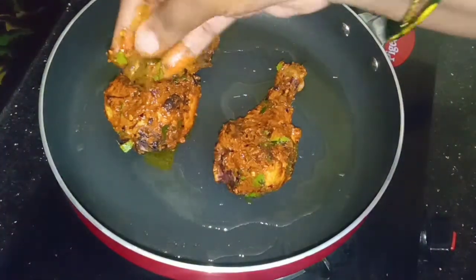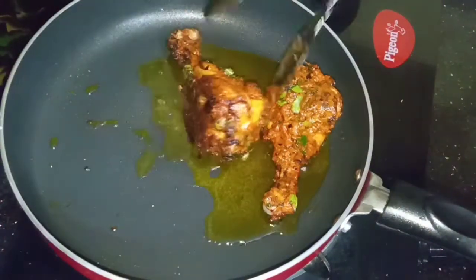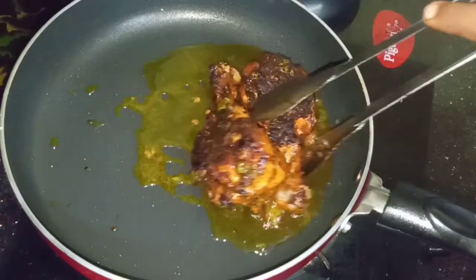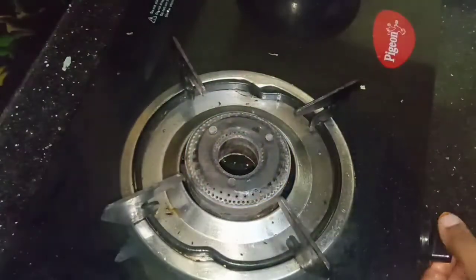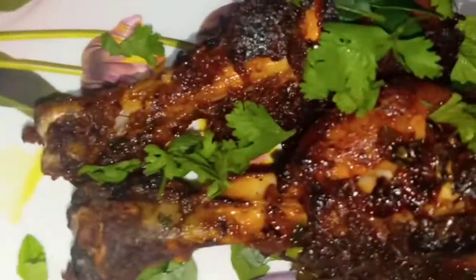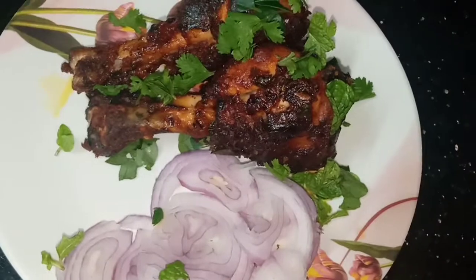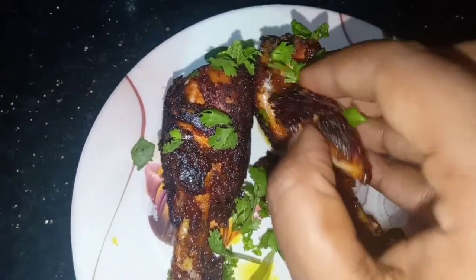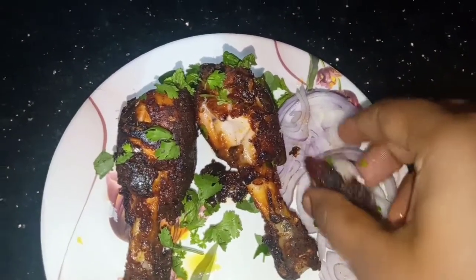Cook on high flame first, then switch to low flame to cook through. The crust will form nicely around the chicken pieces. Cook until juicy on the inside with a crispy crust outside. Add a little chicken on each side and keep the onion alongside.